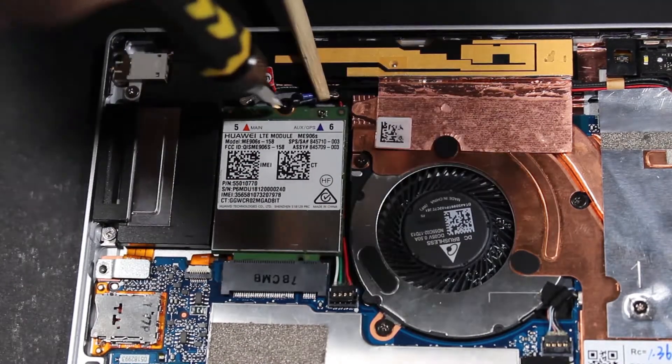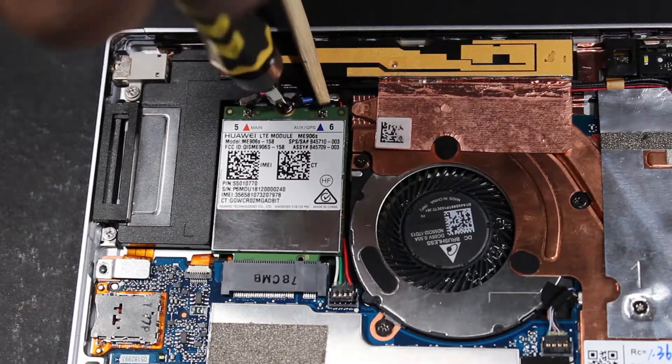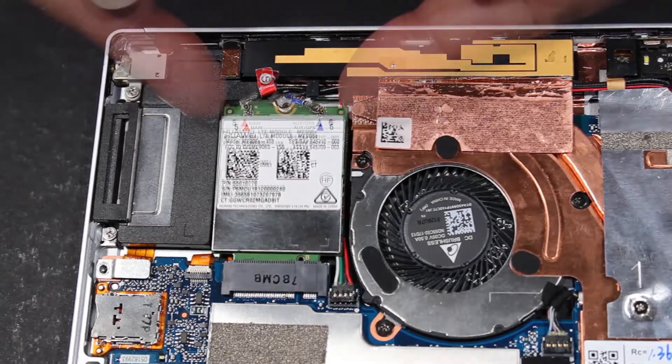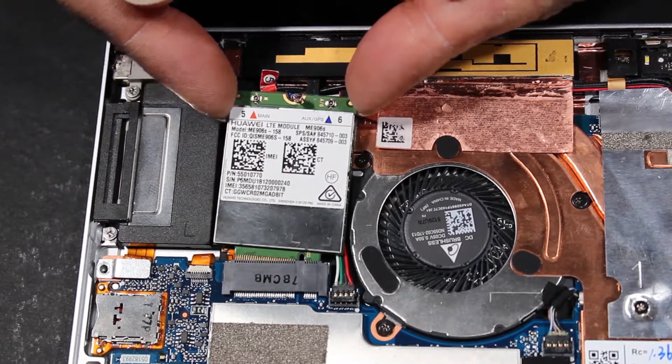Remove the 2 mm P0 Phillips-head screw that secures the wireless WAN module to the display enclosure. Grasp the wireless WAN module by the edges and pull gently to remove it.